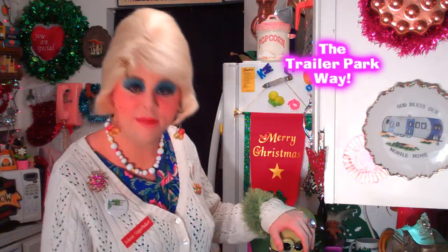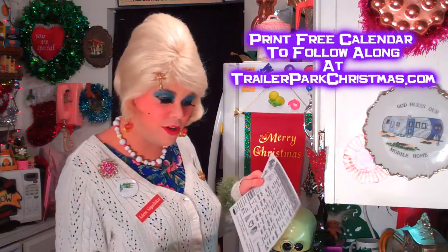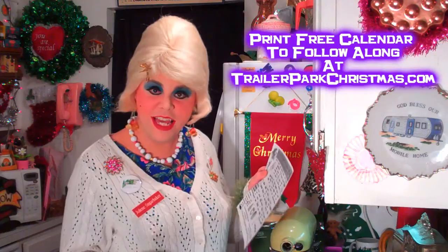It's almost time for Trailer Park Christmas — there's only 16 more days. If you go to my website, www.trailerparkchristmas.com, you can download a calendar and keep track of all the videos I'm releasing every day until the 25th.